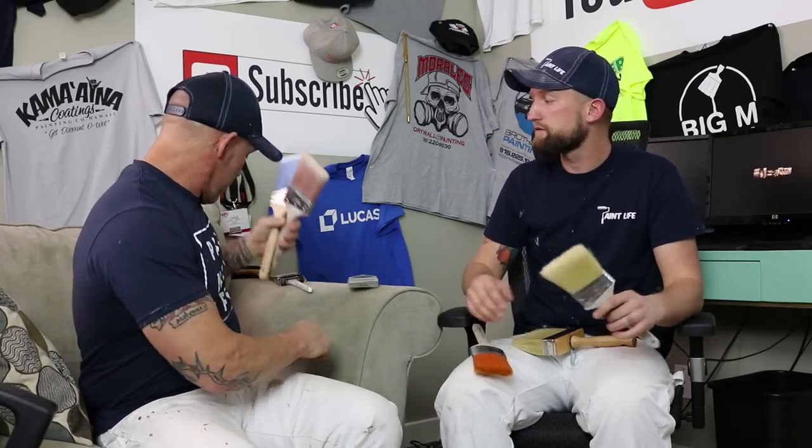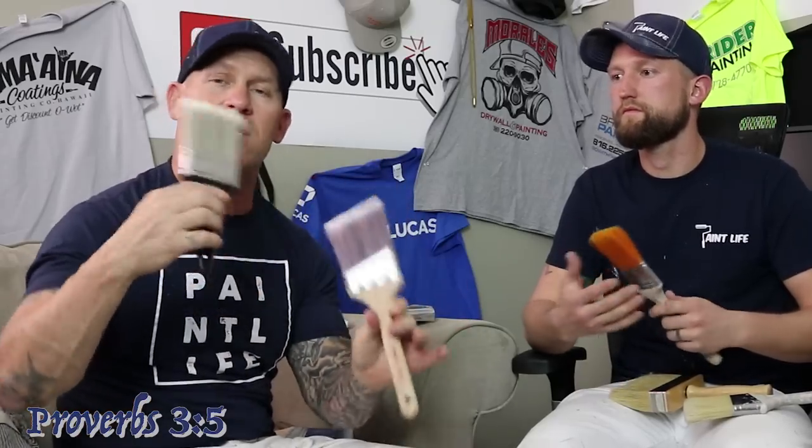Another misconception is that you just need one brush. As a professional painter there are different kinds of brushes for different tasks. This Chinex bristle brush is great for exteriors — I'd even cut some interior lines with it — but it's not something I'd use if I were brushing out trim or certain surfaces. Then I'm going to switch to a different kind of brush. This Purdy Clear Cut brush right here is designed to cut really really straight lines. Even as a professional painter with thousands and thousands of feet of ceilings cut in, there's no way I'm going to cut as straight a line or as fast with anything else.